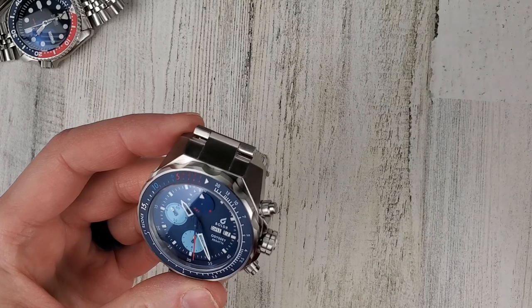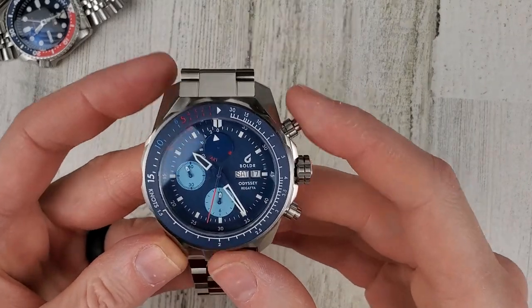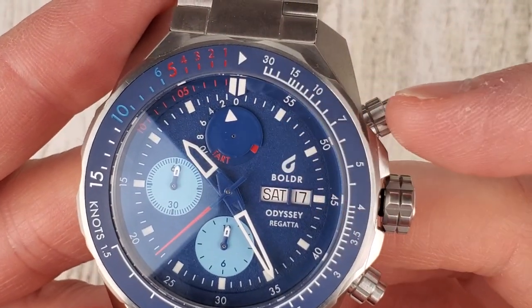Let's get this one on the wrist. Zooming in on the dial again, you can see that top sub dial disc color is almost all gone now.